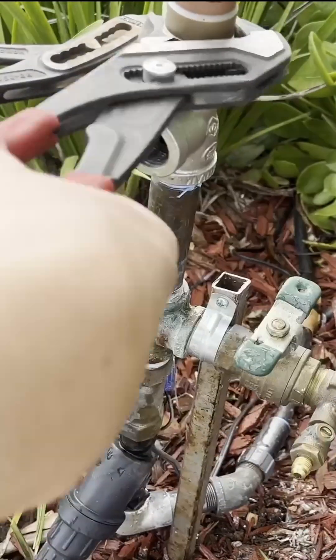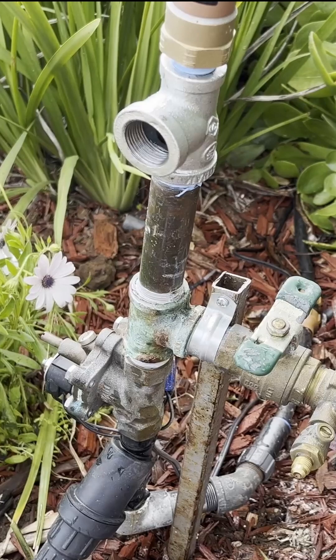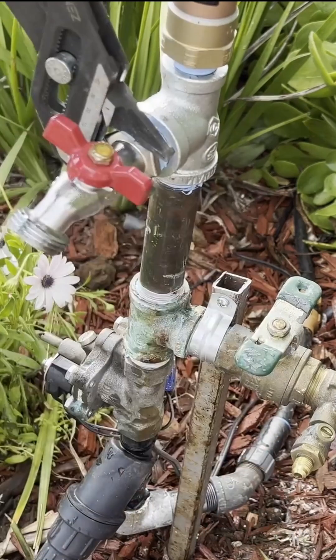This just needs to be tightened down like the other fittings to prevent leaks, and once the hammer arrester is in place, I can wrap the existing hose bib in some teflon tape and screw it right into that tee, and now we're done.